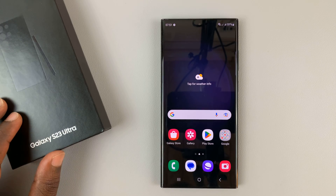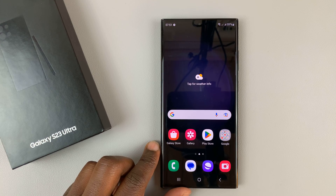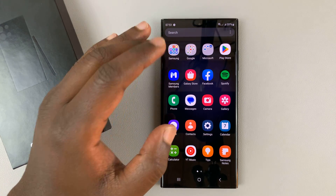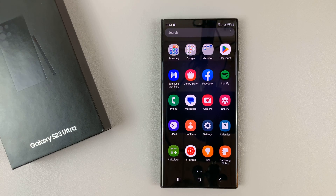So I have the dual SIM Galaxy S23 and in today's tech tip I'll be showing you how to manage the dual SIM cards in this phone. I'll be using the Ultra for this tutorial, but these instructions apply across the board for any dual SIM Galaxy S23.